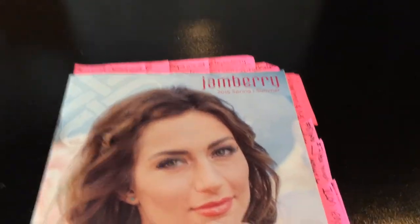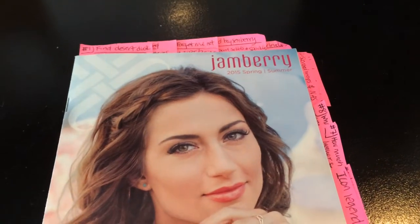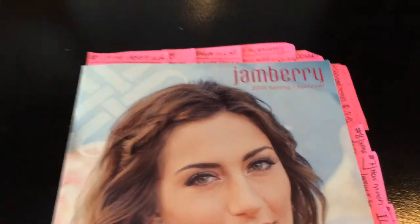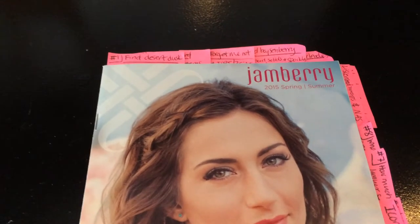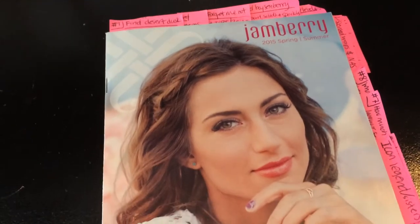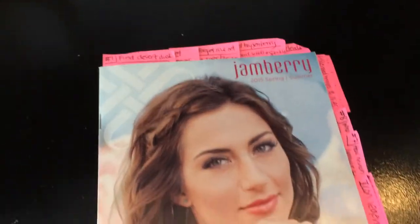Hey everyone, Megan Adam here. I just put together a little scavenger hunt catalog chase game for the new spring calendar. I really liked the one that a girl did for the last catalog, so I wanted to duplicate it for an in-home party I just did last week — it went really well. I wanted to share it with you guys so you can get some ideas from it.